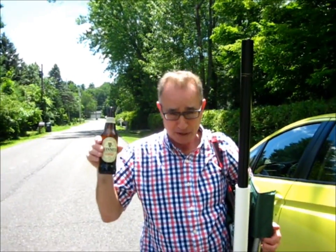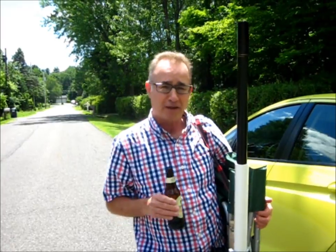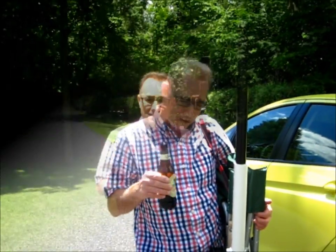Here we are folks — my camp chair, me, and my favorite homebrew, my Guinness. We're at my daughter's house in New Paltz, New York for a July 4th celebration. Let's go into our nice big backyard and I'll show you how quickly I can set this rig up. Follow me.